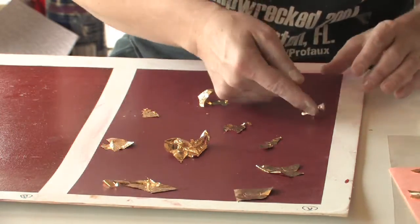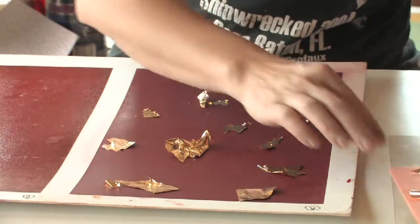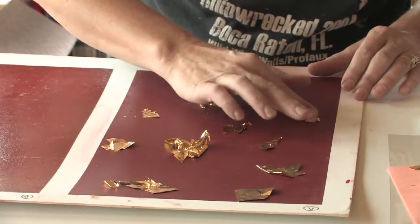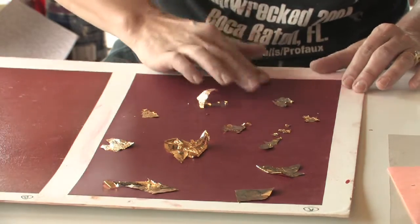If you're working overhead, which in most cases you are when painting stars, your neck is going to be sore, so break it up into a few days if it's a large area, or get somebody to help you.